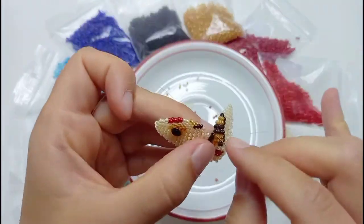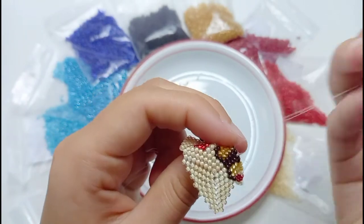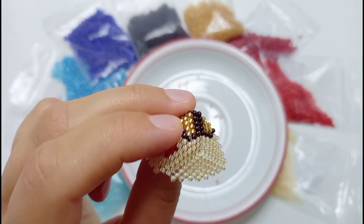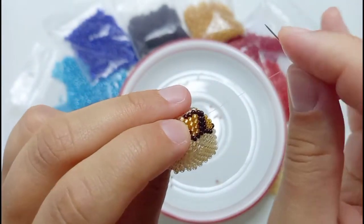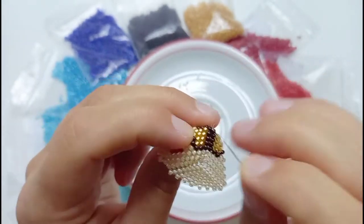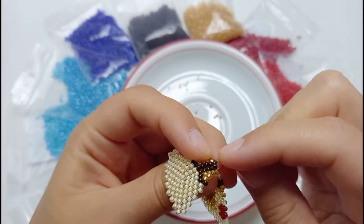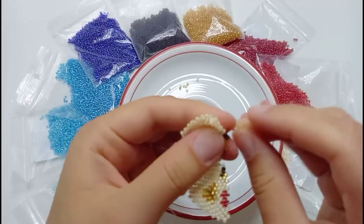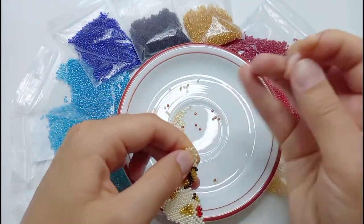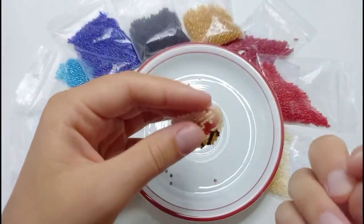For the other side we also will need to bead a row in between. Bring the needle through the beads in the right position to the other side of the third part of the face. Then add two shadow colored beads, one contour bead, one bead of the fur color, and then one bead of the cheek color if you want to have the rosy cheeks on both sides. Finish the row and then sew the parts together.